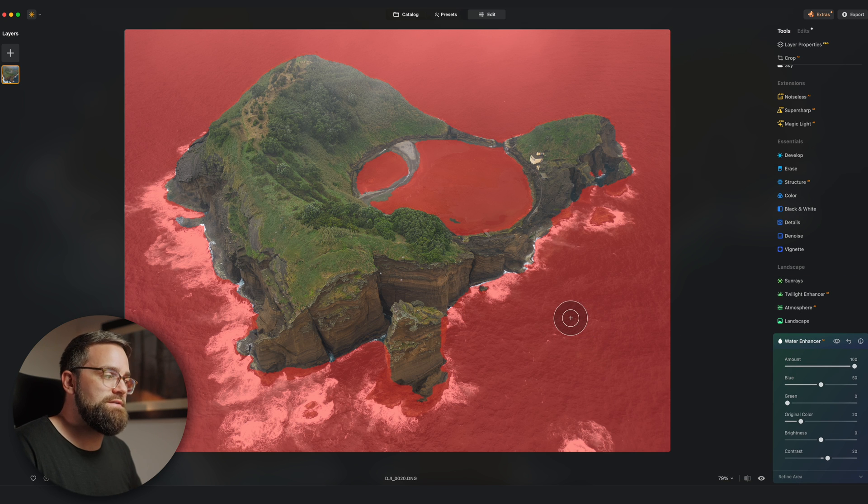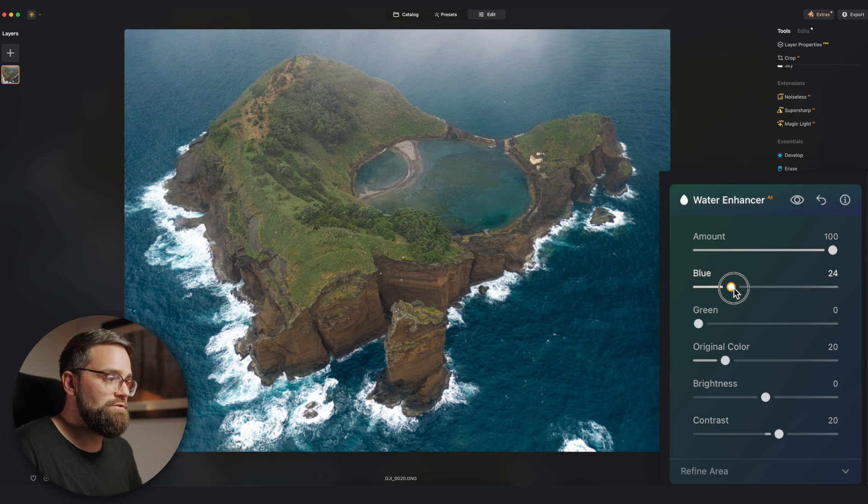The AI engine basically detects what is water in the photo and makes adjustments only to that area, and when I hover my mouse over the image you can see the mask that Luminar has automatically created. If you've ever masked out water like this in Lightroom or Photoshop you know how time-consuming that can be. The blue slider adds more blue tones to the water and green adds more green tones, so I'm looking for a nice combination to create more of a turquoise color. The original color slider determines how much of your original water color is visible — it's like a blend or opacity slider.